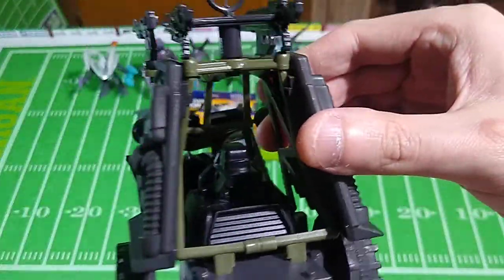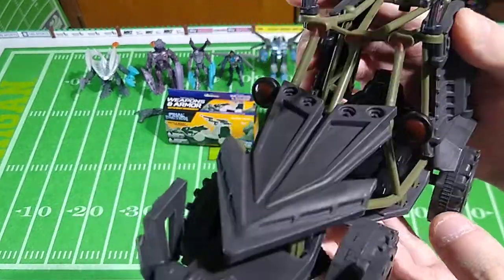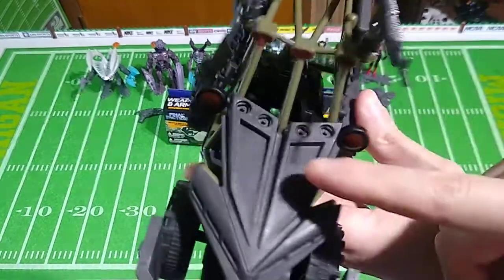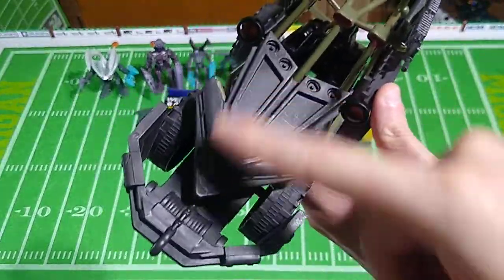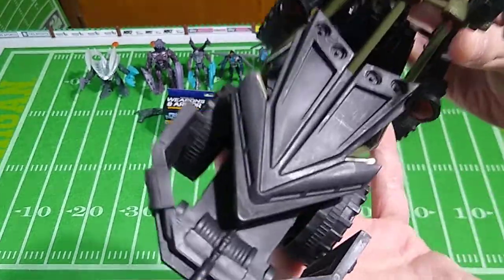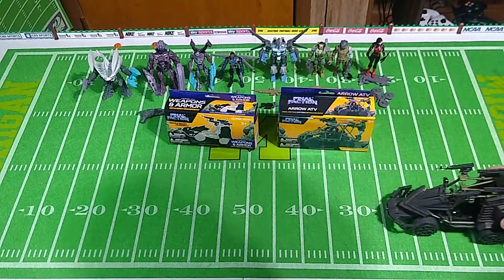You can see the engine in there. There's some detail on this thing — more than you might guess for two dollars. I think the armor upgrades are really cool. There's the little aero design, hence the name, the Arrow ATV. There's a winch molded into the plastic there on the front. And the thing does roll — if you let this go, it will move along.